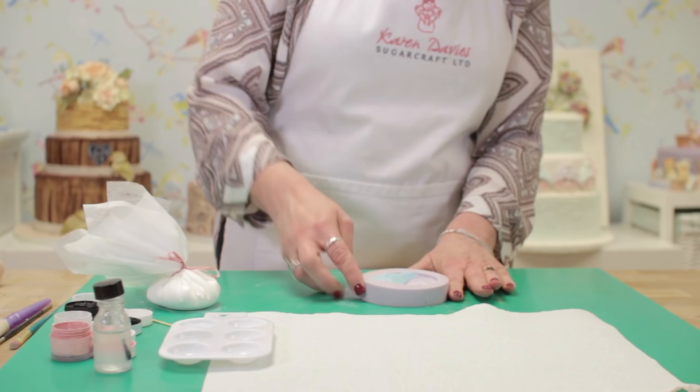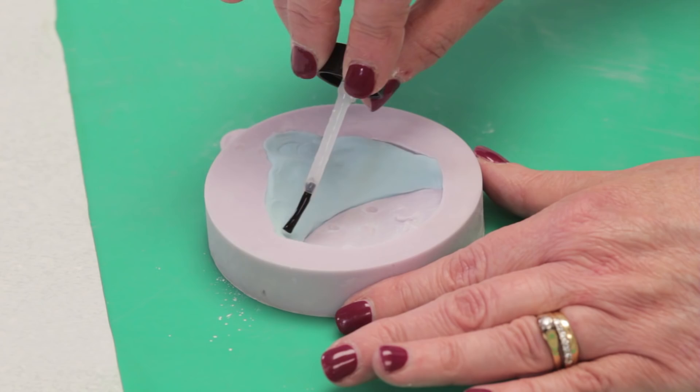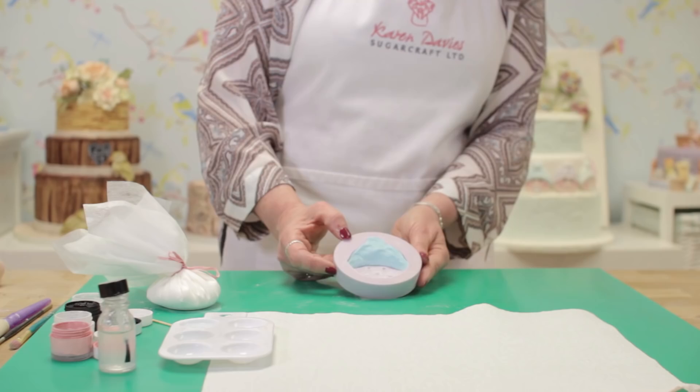Now we need some edible glue or water, very thinly applied. It's important to put the glue a little way up the hat here, because if you put it too low down, when you press the white paste in it might ooze out, make a sticky mess, and you might have trouble getting your paste out of the mould.